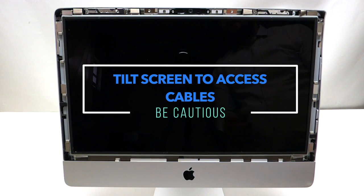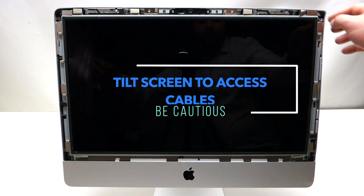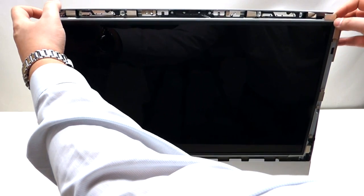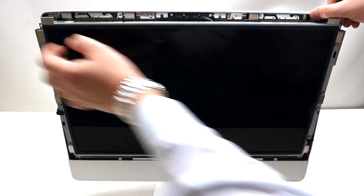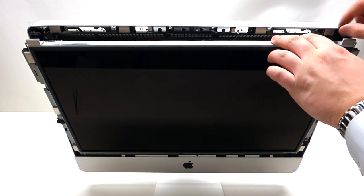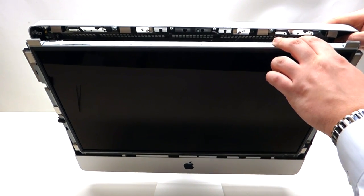Now that we've undone all eight screws, what you want to do is grab the screen by the corners and pry it out like so. Once you pry it out, you can tilt it at an angle and look down.